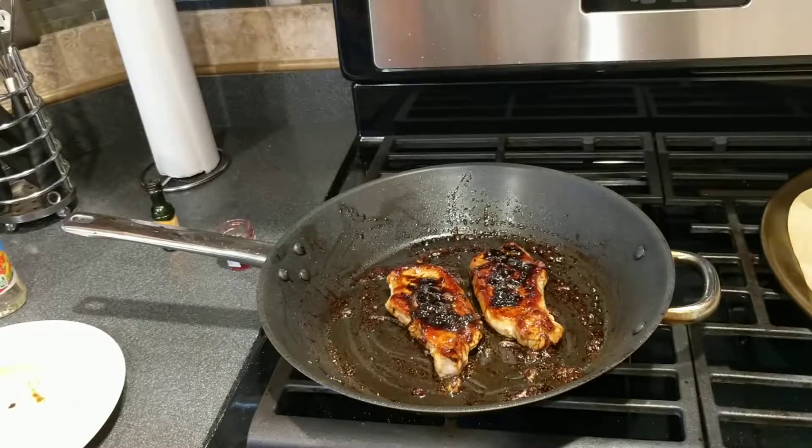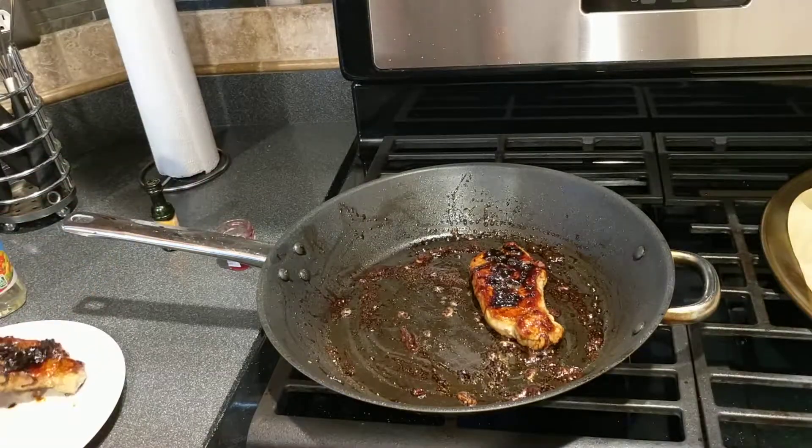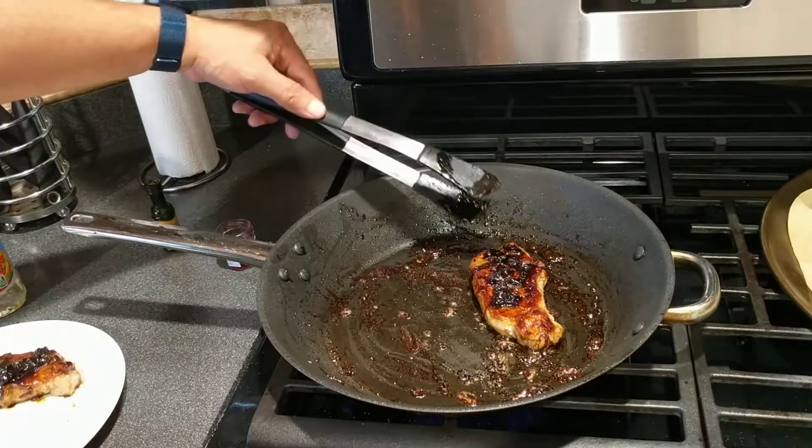Give it one more minute and then we're going to go ahead and plate. All right, so pork chops are now ready. Let's go ahead and take them off and cut the heat off.